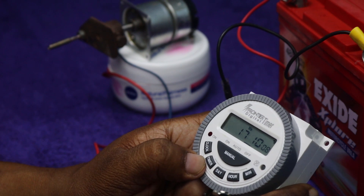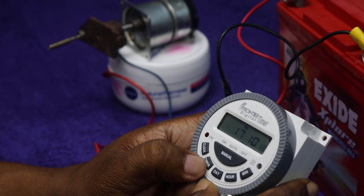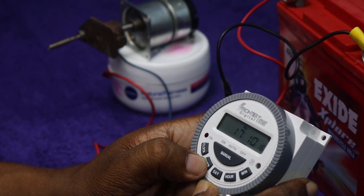We just finished with the clock setting. Now we will set the timer. Just press the timer button — we can see that the first timer is on.